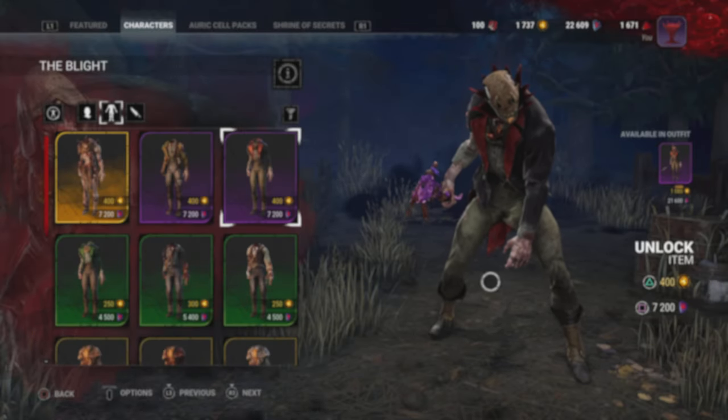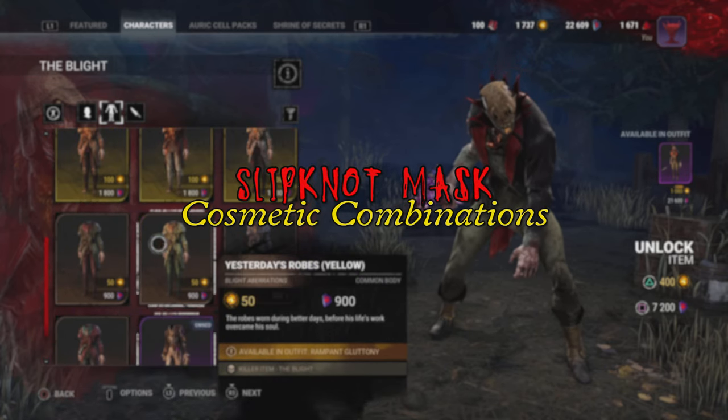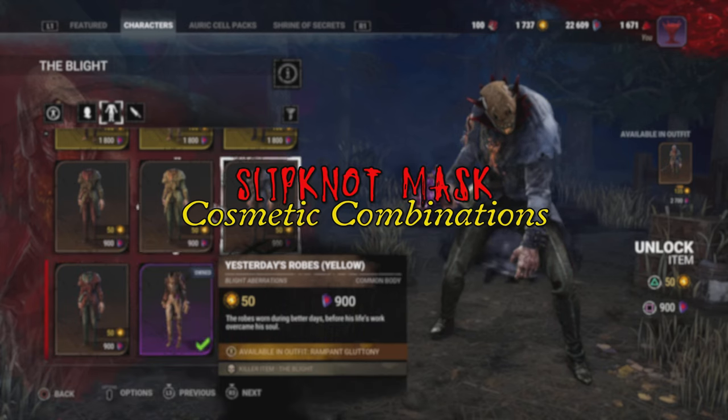Welcome to a brand new kind of video where we're going to break down a bunch of combos that you could run with the new Slipknot masks that have released recently. Let me know what you guys think in the comments, and welcome to the first episode of Fashion in the Fog with VHSX.